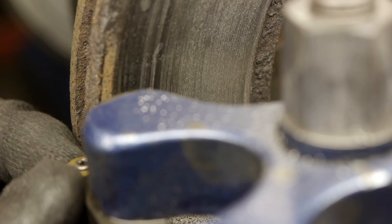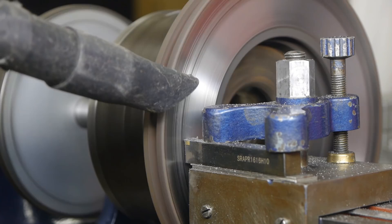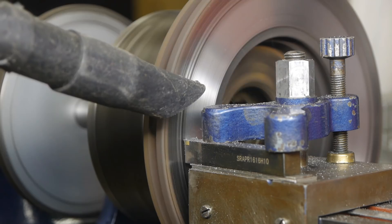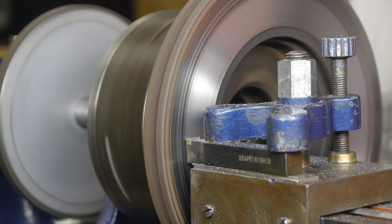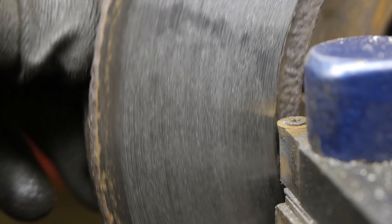That's probably a bit more than 30 degrees but I've got plenty of inserts, so I don't care. I took another pass at 150 rpm and that helped a bit with the chatter but it never went completely away.